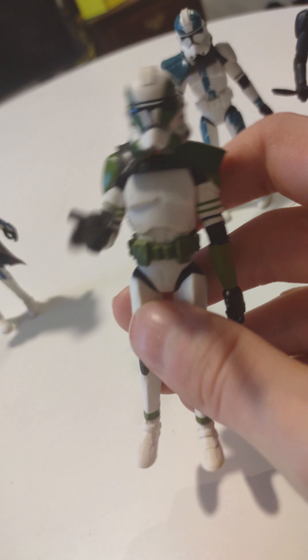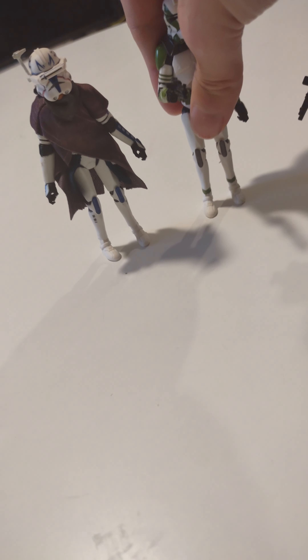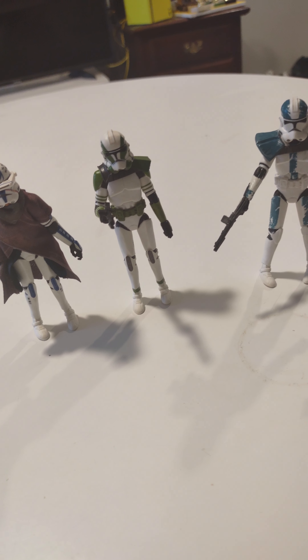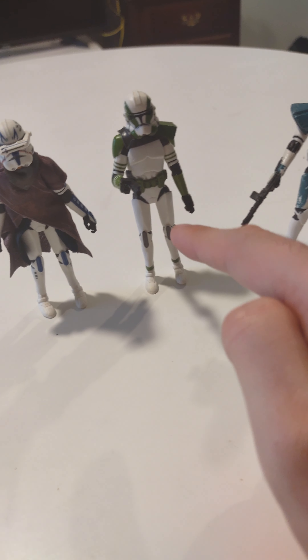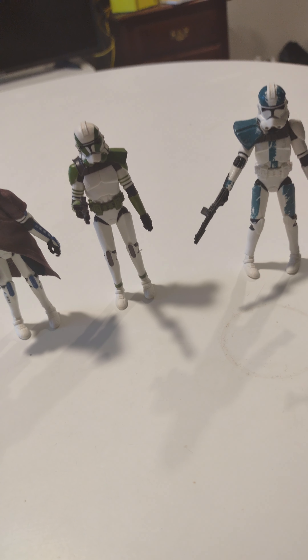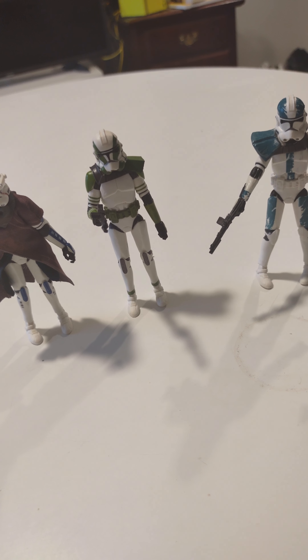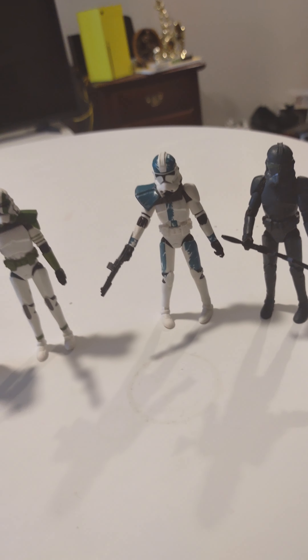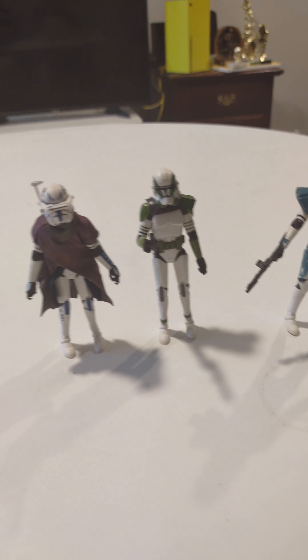My brother bought this for me, the Bad Batch set. And that is a Bad Batch review. As y'all know, this is my favorite one - the green one, clone captain gray, which he's really green, so that confuses me. And that is a Bad Batch clone trooper review. I really like all of them.